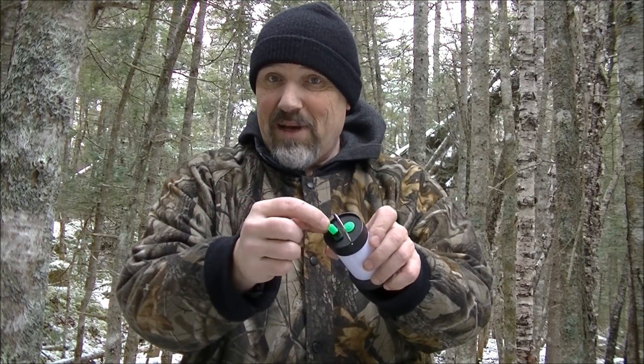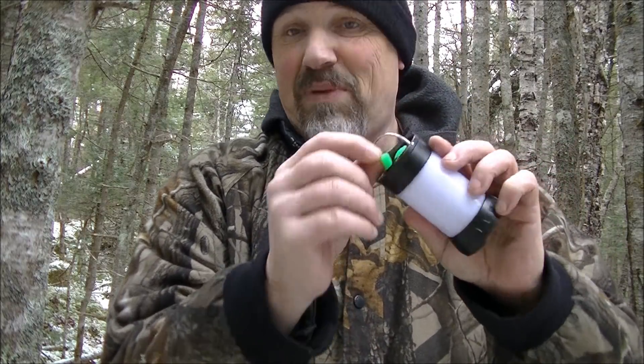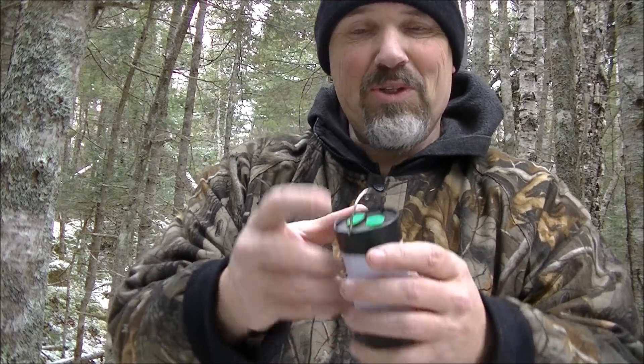This is also rechargeable by a mini USB port right there. And it's simple — just on/off.